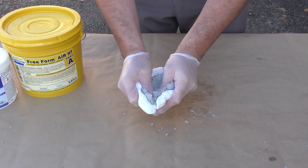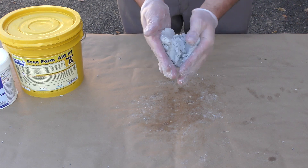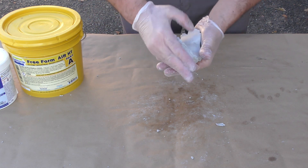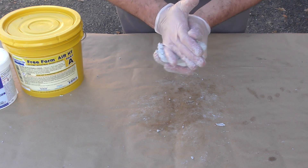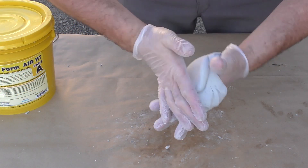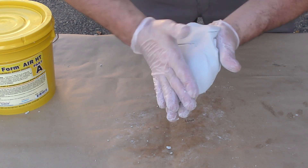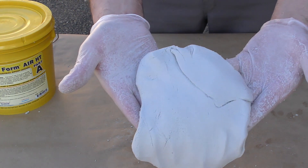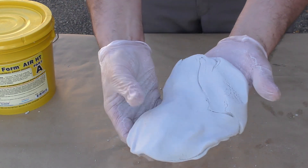The two parts can now be mixed together — simply knead it just like you would bread or dough, then fold it over onto itself and continue mixing until you see no striations. Here you can see there are no striations and a single solid gray color. Now I can go ahead and start applying it to the inside of the cavity.